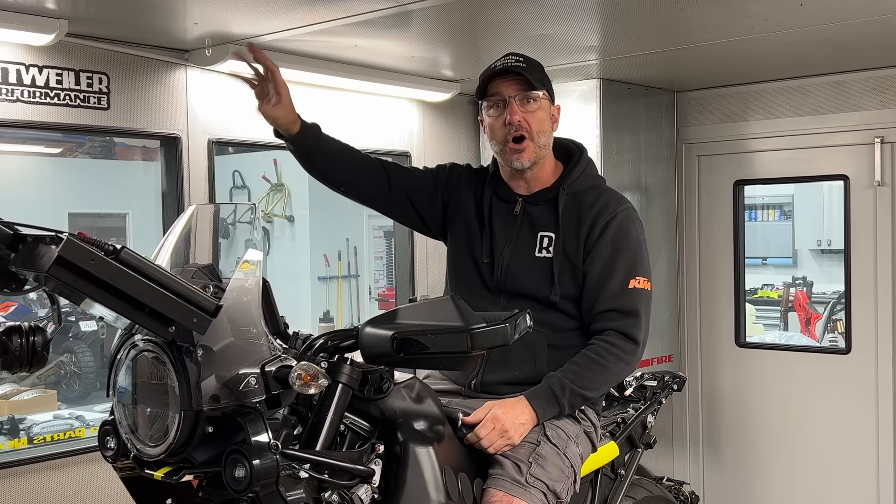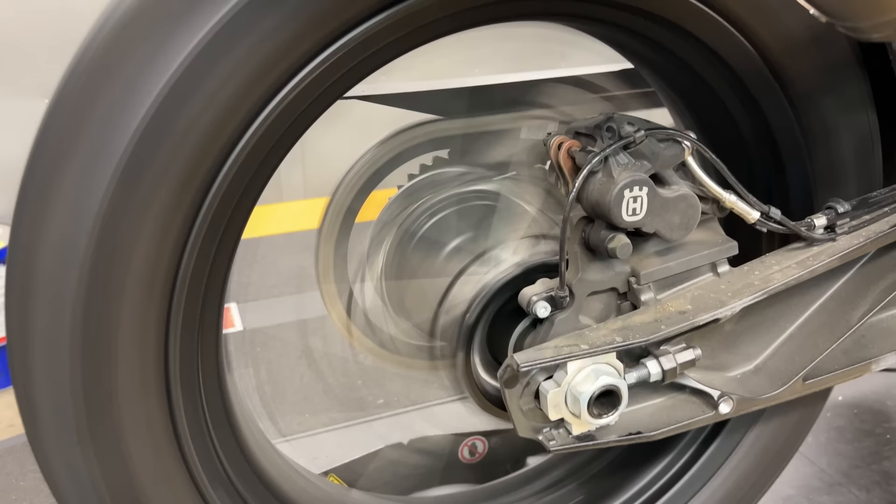We're only data logging throttle position, RPM, and air fuel ratios, and obviously speed and horsepower. We're going to compare all of that against the KTM 890 Rally. We're going to be doing it in fourth gear at 20, 40, 60, 80, and 100% throttle. We have not found these things to have gear-dependent maps, so it doesn't matter if we do third, fourth, or fifth. It's basically throttle position and RPM that dictates where these bikes come out of closed loop and enter open loop.